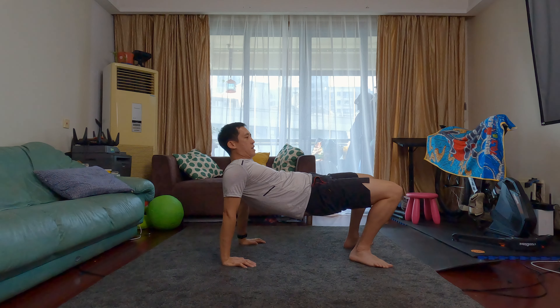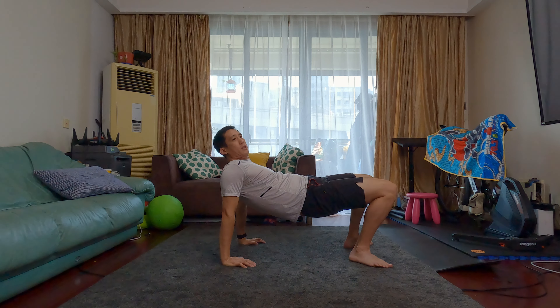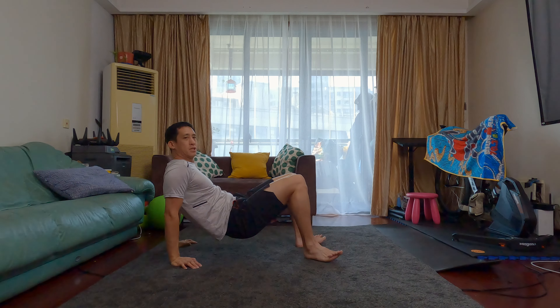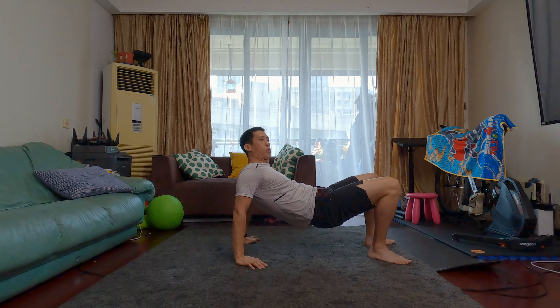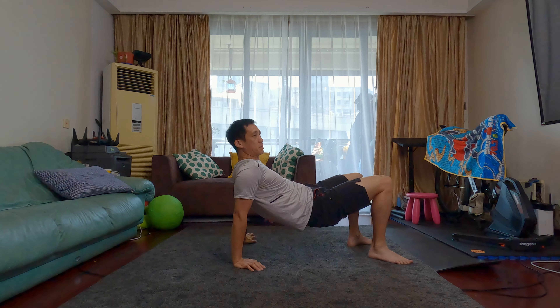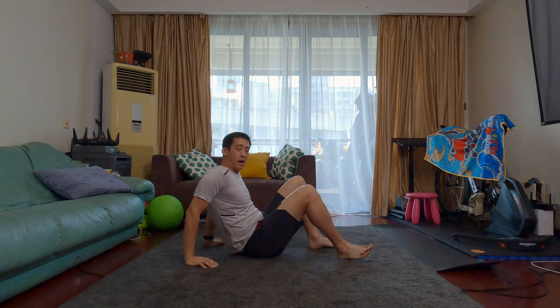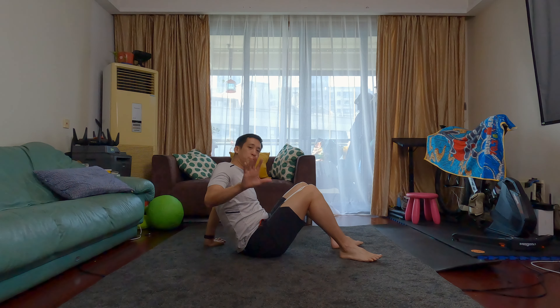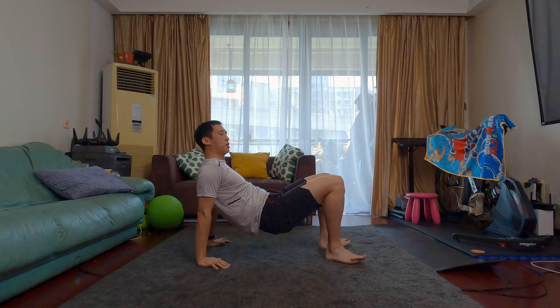Hey folks, Coach Ben here and today's exercise challenge is going to be the crab walk with toe touches. As always, I am going to show you and demonstrate how to do the crab crawl with the toe touches, and then I'm going to explain how you're going to do this daily exercise challenge.